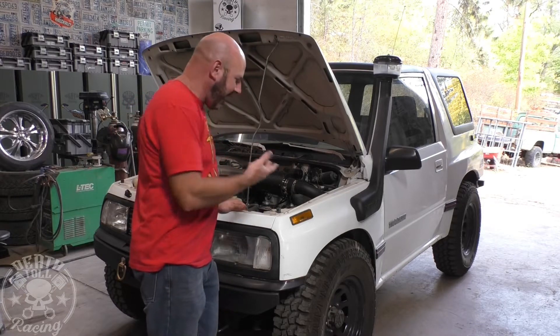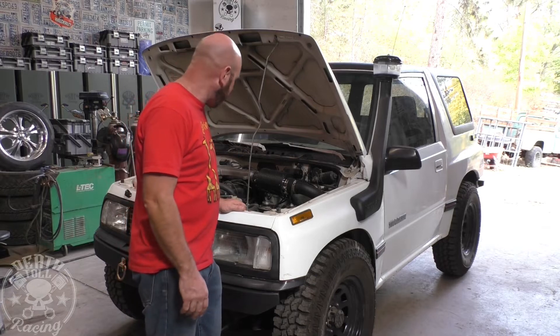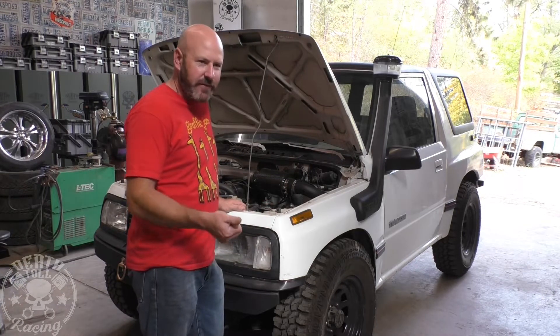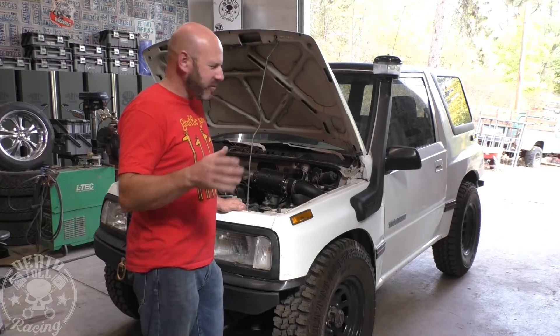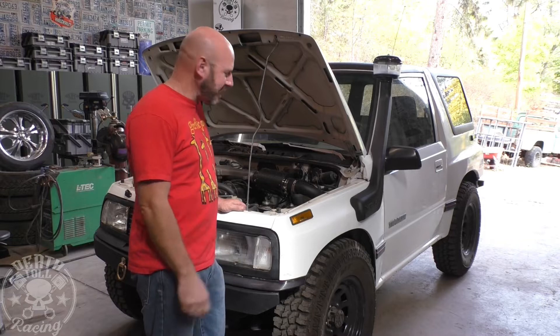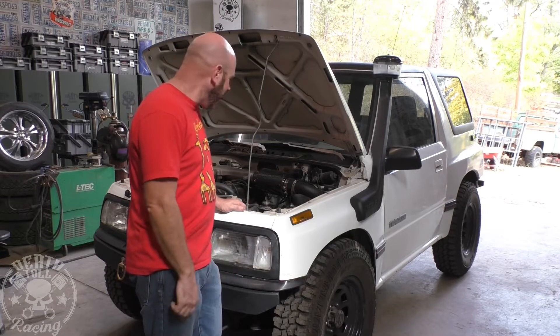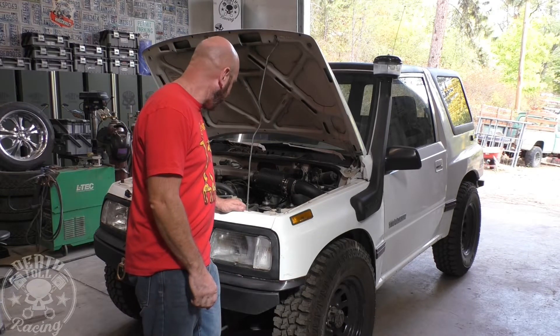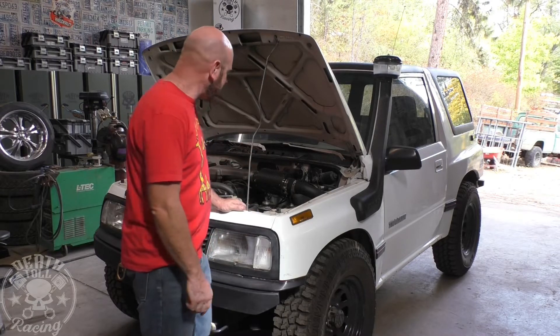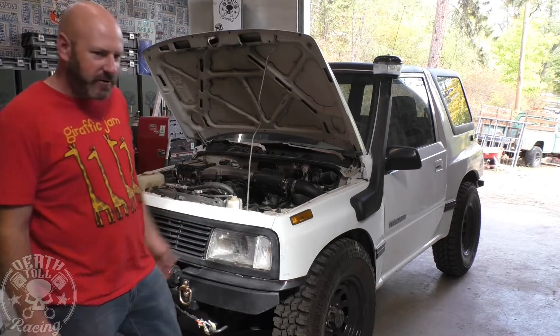I'm not sure — it must have had damage before. I don't think that's a common problem for these Geos, but it is what it is. We're going to fix it. The procedure I'm going to use is similar to pretty much any vehicle with a stripped-out spark plug — it's very common on the Ford 5.4 and Ford V10, since they don't have many threads biting. Of course, it's the one in the back.